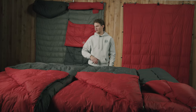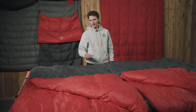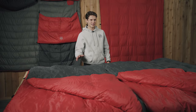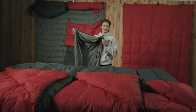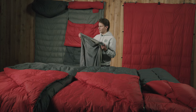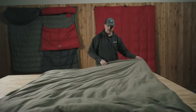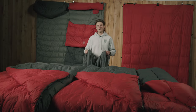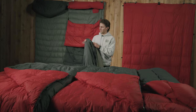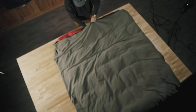All of our blankets are super easy to maintain and keep clean. One thing to note with down is it's not super easy to wash — you can't just throw these in the washer and dryer. One solution we've come up with is a blanket cover, basically your standard duvet. It's double-sided, keeps your blanket nice and clean, and you can wash it super easily. It has that same ripstop nylon on the outside and a super warm fleece on the inside. There are also clips on it so you can snap it straight into the blanket itself and keep it from sliding around inside.